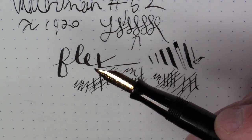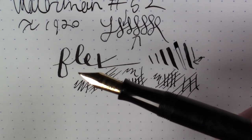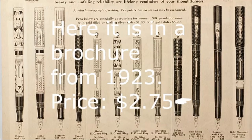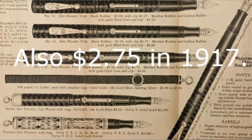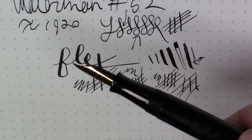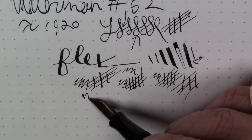I cannot overemphasize how great these vintage gold nibs were — and let's be clear, this was a consumer-grade pen. This was something you could walk into a stationery store in the 1920s and just buy. It wasn't meant to be a collector's piece; this was not considered a particularly high-end luxury item. It was a functional working pen for everyday writing — a mass-market consumer-grade item at the time.